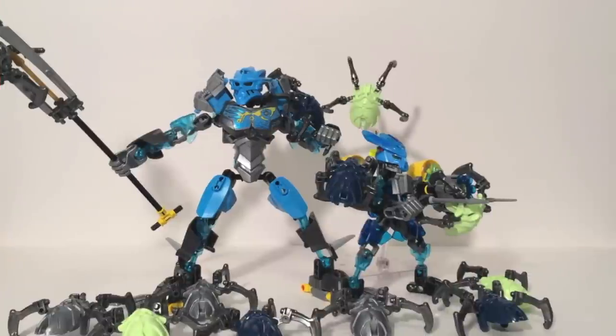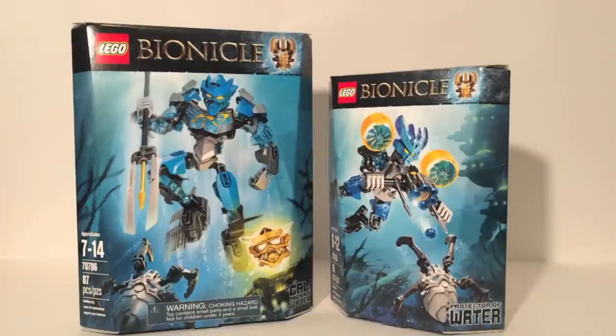Day 4. Gali, Master of Water and the Protector of Water. Hello, this is Sanat here and welcome back to Bionicle Week. Today I'll be taking a look at Gali, the Master of Water and the Protector of Water. We are on the fourth day of this review series.